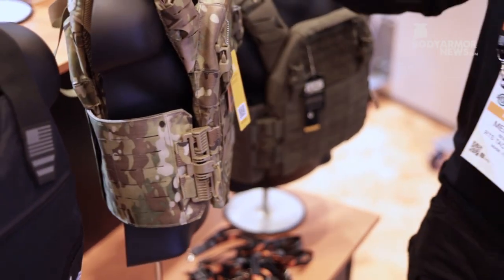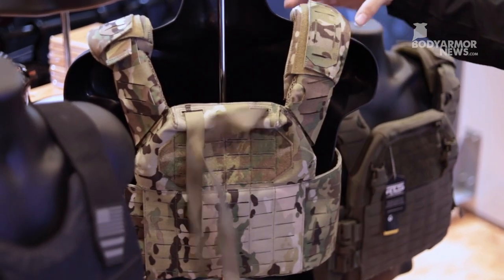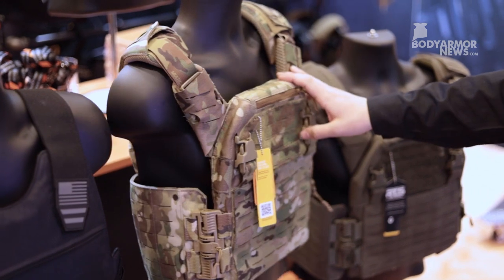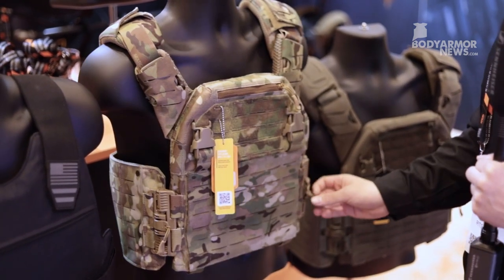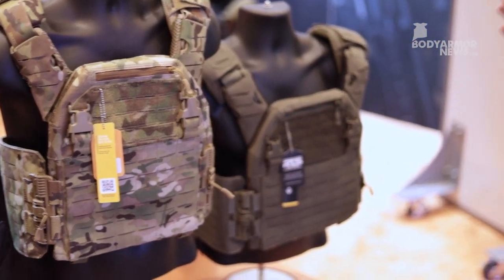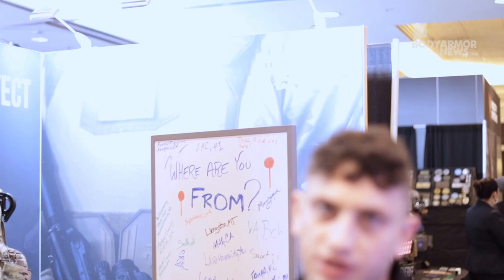This is a really cool vest with really high-grade materials. We have an extra-long drag handle. This is the first time we're introducing loadouts as well as quick release. We've been working on it for a really long time, and we know we've been behind in the industry when it comes to these things. We want to make sure that everything is perfect and lives up to the grade it's supposed to.